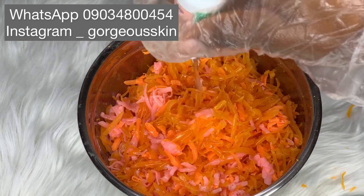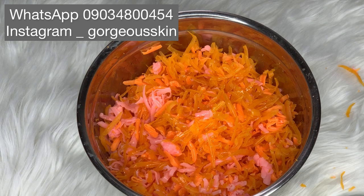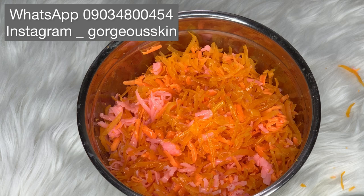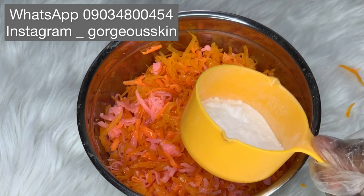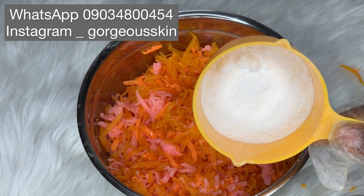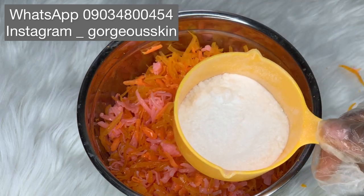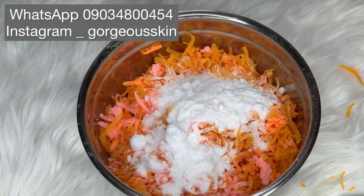We are going to add in the full container of betasol. Then the next ingredient is propylene glycol — add three to four tablespoons. If you don't have propylene glycol, you can use vegetable glycerin. Next I added in a combination of rice powder, kojic dipalmitate, and licorice extract: two tablespoons of licorice extract, two tablespoons of rice powder, and three tablespoons of kojic dipalmitate. Kojic dipalmitate seems to be the only lightening agent that really works in soap because of the pH level.